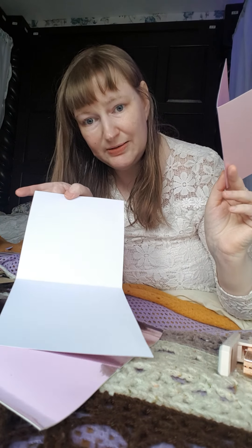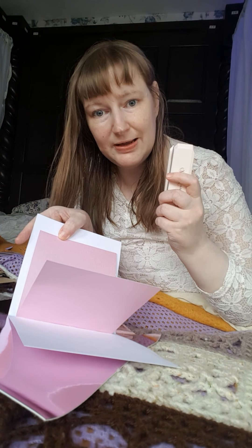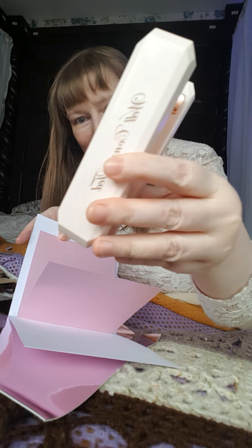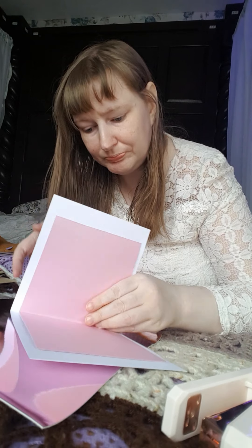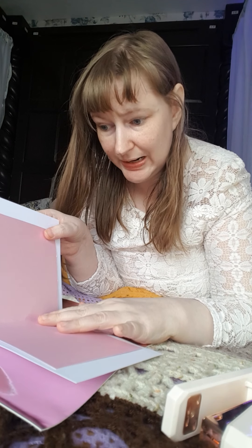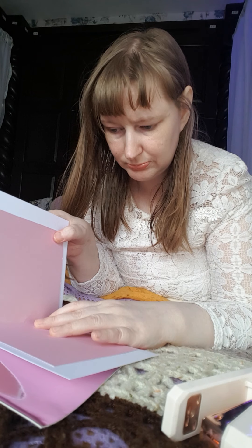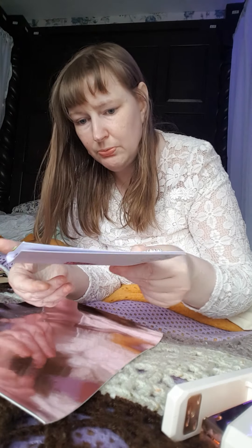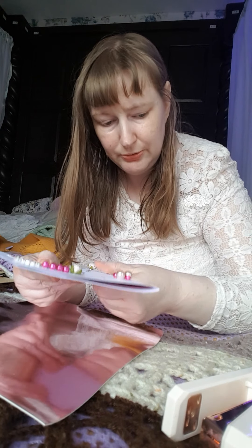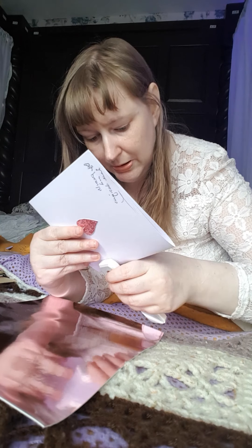I'm going to use my Ted Baker little stapler to staple this in. Let's concentrate — I think we're just about in the place where we want it, so we're going to go ahead and staple just that part there.